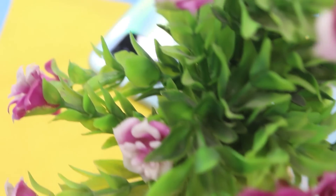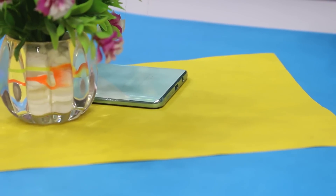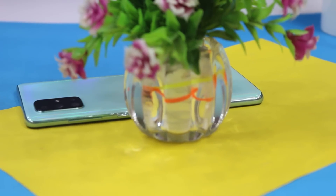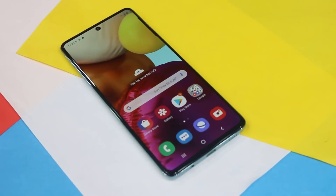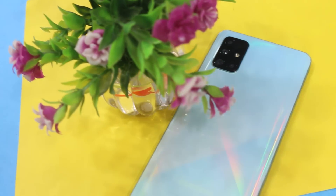Hello everyone, welcome back to my channel. As-salamu alaykum, welcome to Hatim Tech News, I'm Abdulmatveen, and today we will be unboxing the Samsung Galaxy A71.